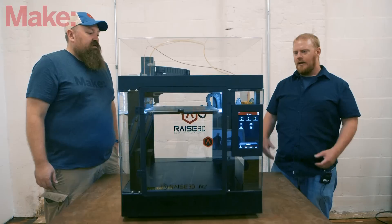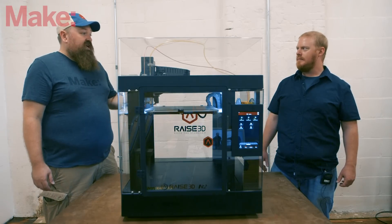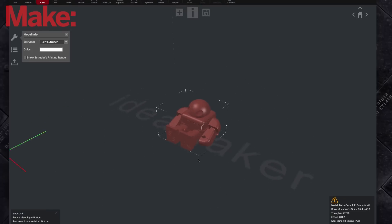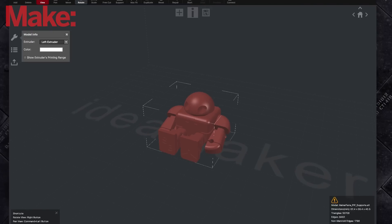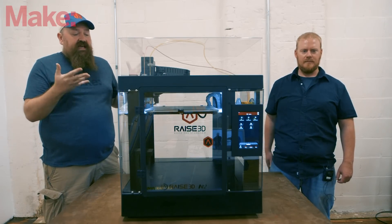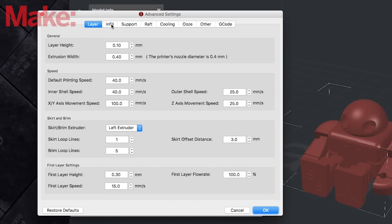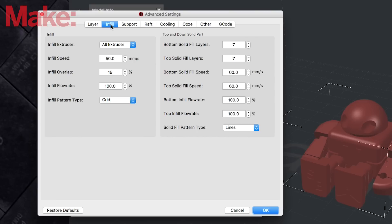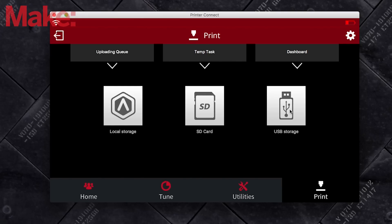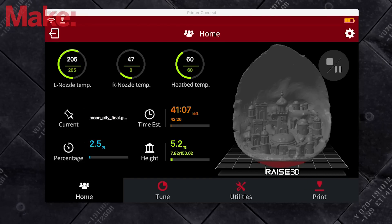This printer uses G-code, so you could use another slicer, but RaiseR3D does have their own proprietary slicer which is really great. Print profiles and slicers go hand in hand with the mechanics of the machine when it comes to our scores, so the work RaiseR3D has done in their slicer really helps this thing perform. That software also includes Wi-Fi features — uploading models, monitoring print status, and controlling things you'd normally handle on the touchscreen.